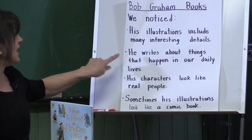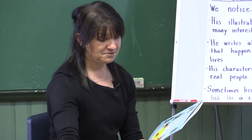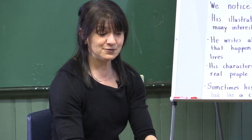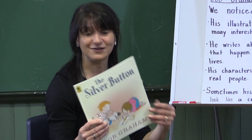We also noticed that he writes about things that happen in our daily lives. People get puppies, sometimes birds have broken wings and people help them get better, people do lose teeth, and children do take their first step, and children do draw.